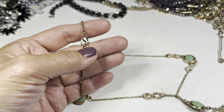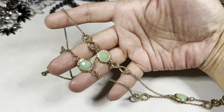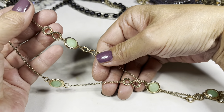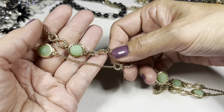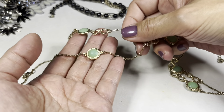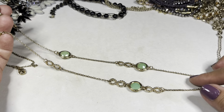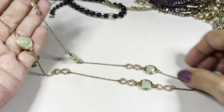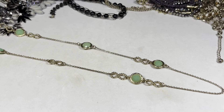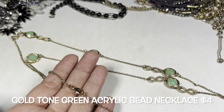Next up we have this long gold tone necklace that has — oh look at that — they look like infinity symbols, or just a twisted rope. And then you have these acrylic faceted beads that are double-sided in a really beautiful green shade, and as you go down the necklace it continues that pattern. This has no maker's mark, no extender, but it has a long drop of 17 and a half inches. It's in pretty nice condition.